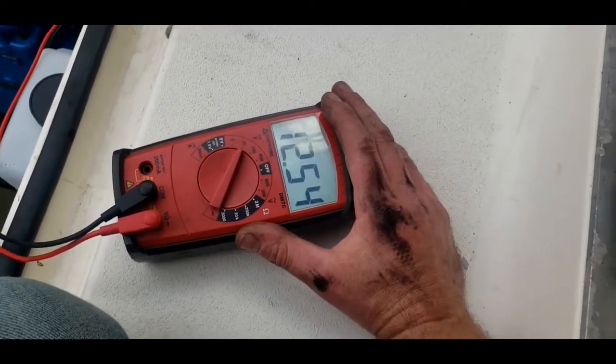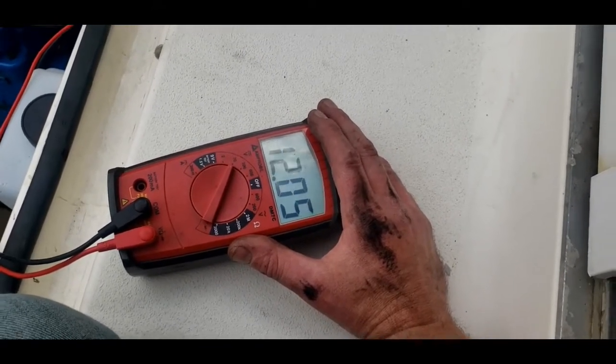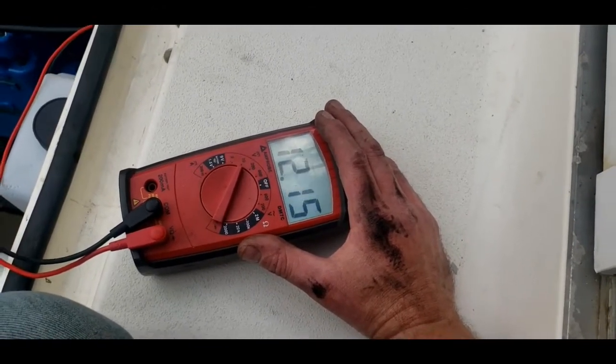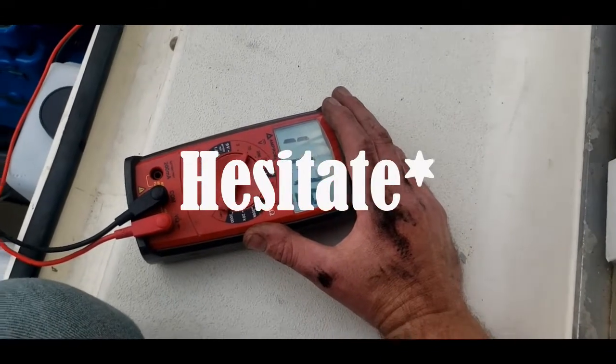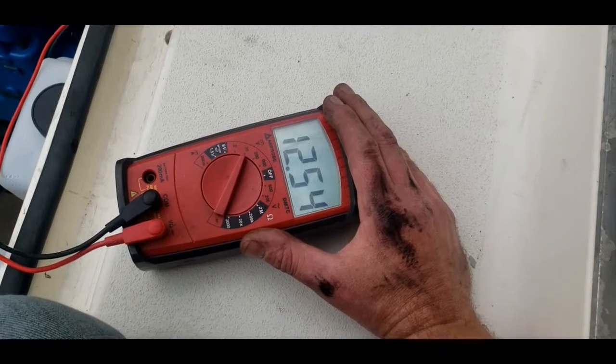He's got to get the boat to about 4,000 RPM to get the engine to shut off, and you can watch the meter drop off when he gets to 4,000 RPM.